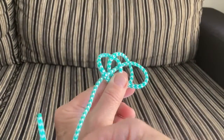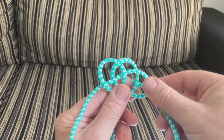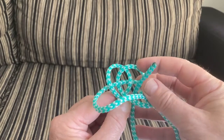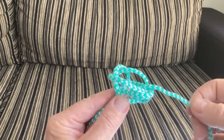So now we have three loops. Come round for the last time, down through that. Then you go through the same hole that the standing part of the rope goes through — under my left thumb — but you go in the opposite direction, so you have one rope going up and one rope going down.